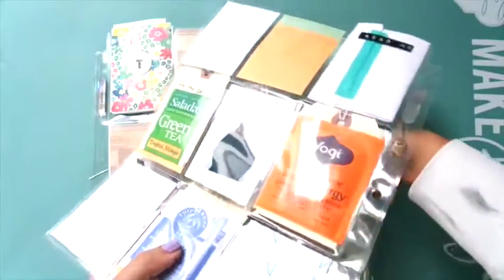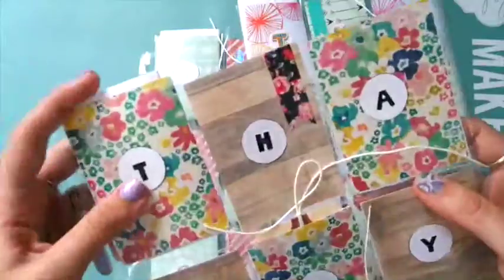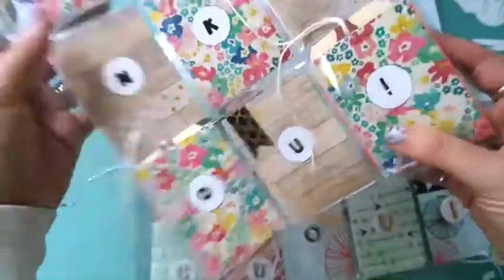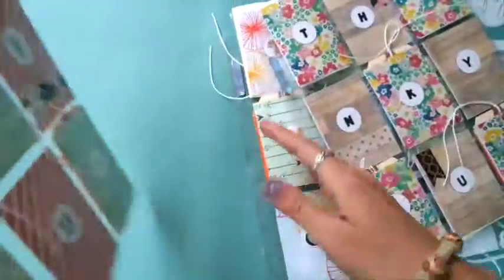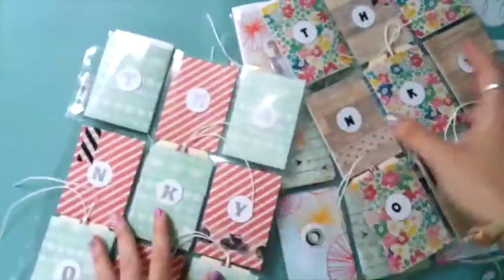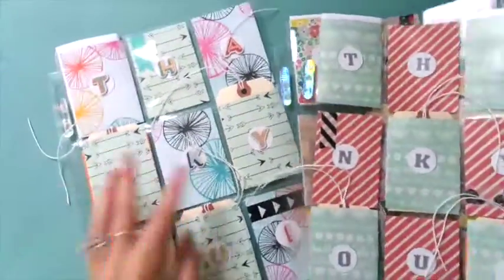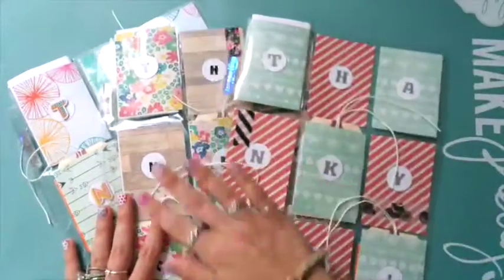Some other ideas for what you could put in the pockets are things like cute paper clips, post-it notes, or if you wanted to give a gift card. You could probably come up with all kinds of ideas - there's probably all kinds of things you can throw in here that they would love. I just thought it would be something different to do for teacher appreciation week.